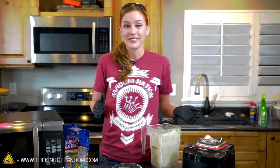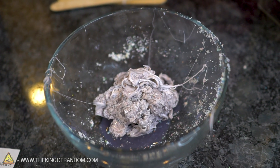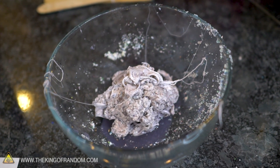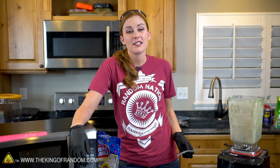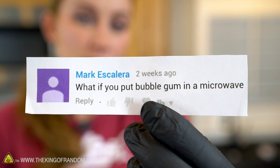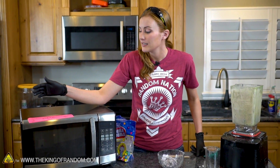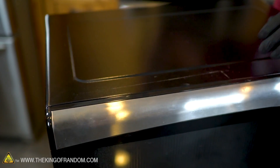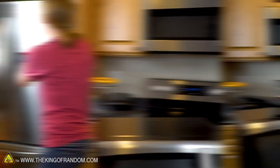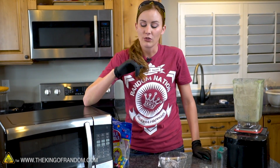The first part I find hilarious is you guys saw how big that pile of gum powder was and now that's what we're reduced to. There is still some gum left in the blender that we couldn't scrape off, but we took that down to a fourth of its size. For our first test, Mark Escalera asks: what if you put gum in a microwave? We've drilled a hole in the back of this microwave so that we can see what's going on in there without having to go through the mesh.